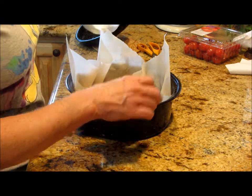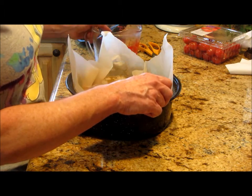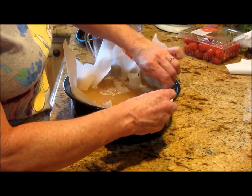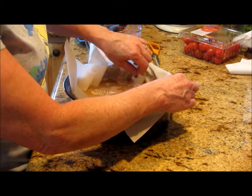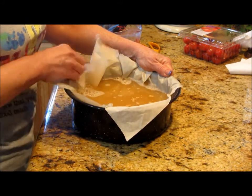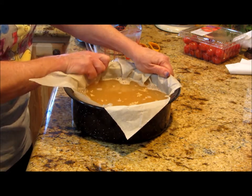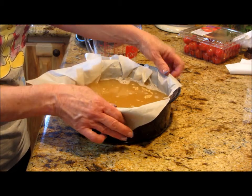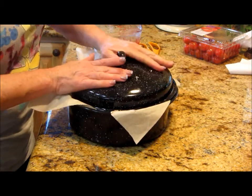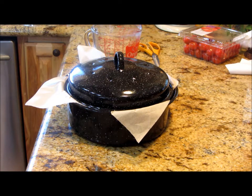I'm not sure if the parchment is going to hold up, but if I put the lid on it might work. Timing-wise, it takes about 20 minutes longer than a regular stovetop cook. I'm going to get that lid seated on there nice and tight and put this in the solar oven.